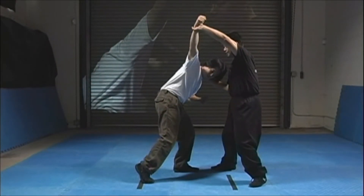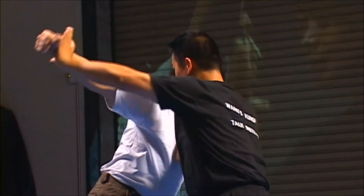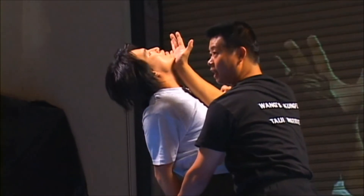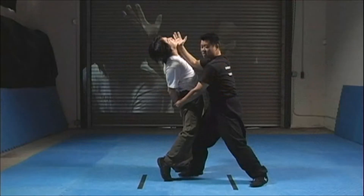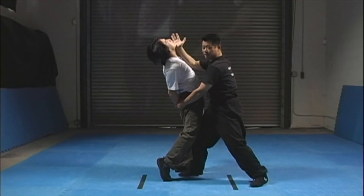From here, move your hand to his chin and push up, while you move his arm behind his back. Your opponent's body will want to go down, so assist him with a little push, and he's on the ground.